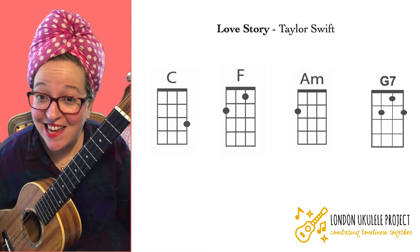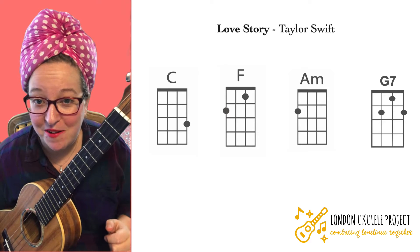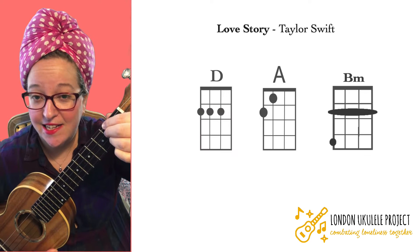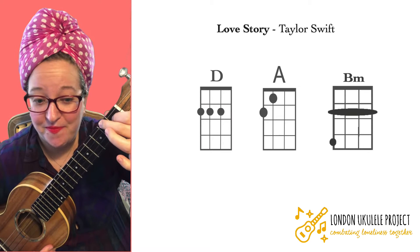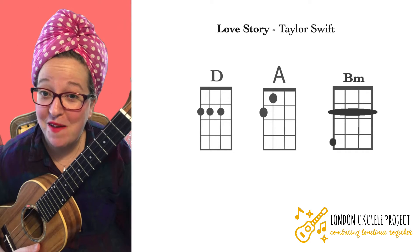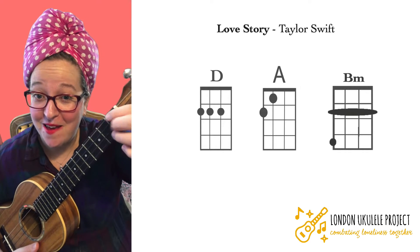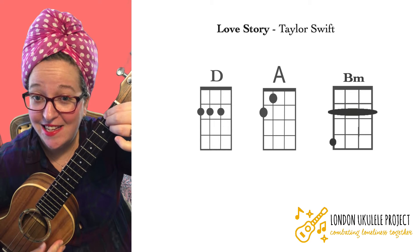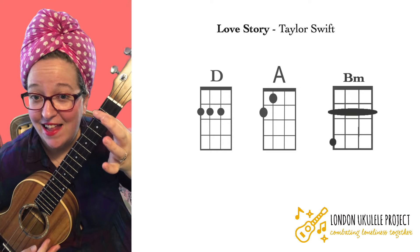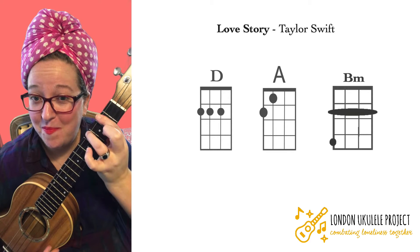There is a key change at the end, but if you're just starting on your ukulele journey it might be a bit tricky. It's got the chords D, A, and a bar chord B minor. If you've been playing the ukulele for a while, have a go at these chords: D, A minor, and this bar chord B minor.